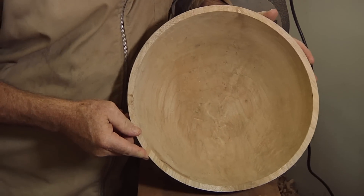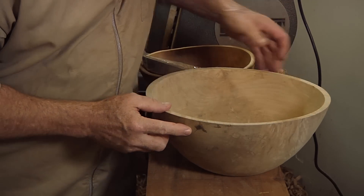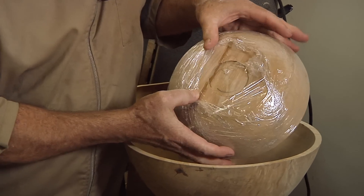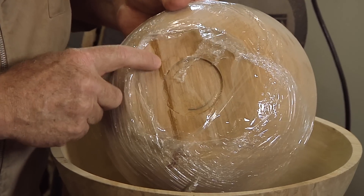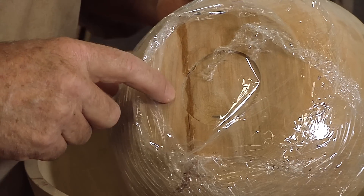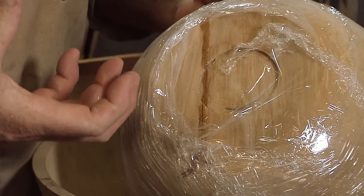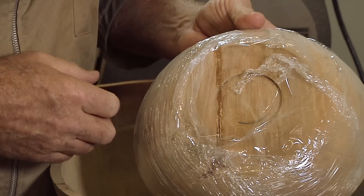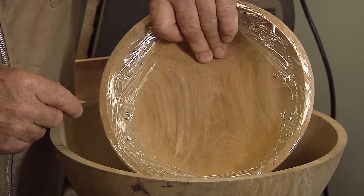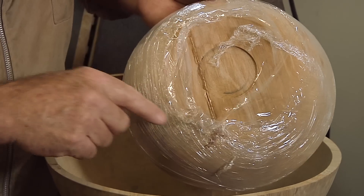This is a pretty bowl. I may fix it and sell it for cheap — it was turned a couple of years ago. Now this other crack I may fix and repair. I've already dribbled some glue into it. When I'm dripping the CA glue in, I like to put the thin stuff on first while it's still wet, then put some of the thicker medium-bodied stuff in — the thin stuff will suck it all the way down to the very bottom of the crack. This crack did not go all the way through, and if I get around to it, I'll reverse it and try to turn away all of that crack.